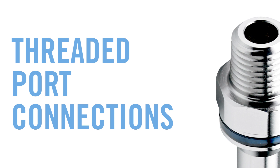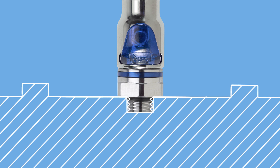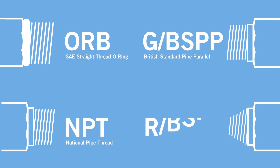Couplings with a threaded termination provide robust and reliable connections, primarily at the machined ports throughout the cooling loop. Examples of threaded connections used in liquid cooling include ORB, NPT, GBSPP, and BSPT.